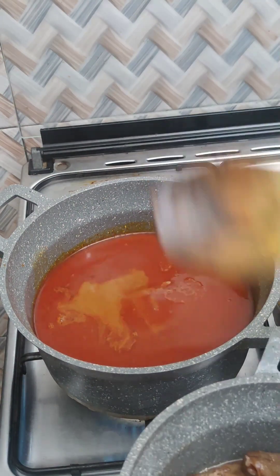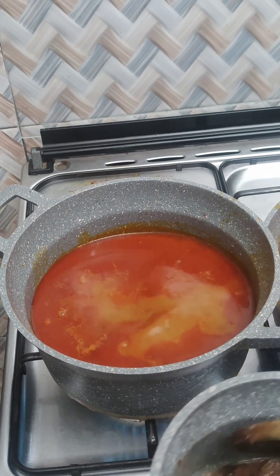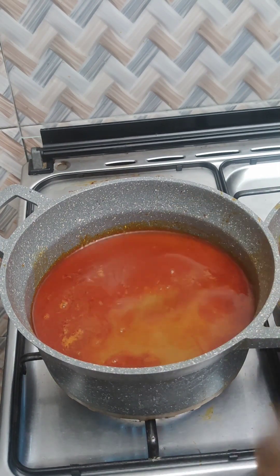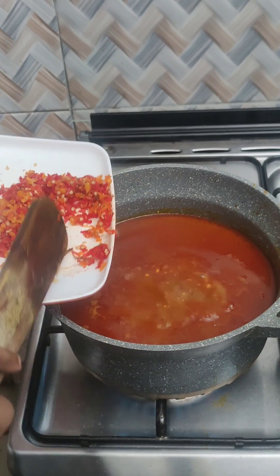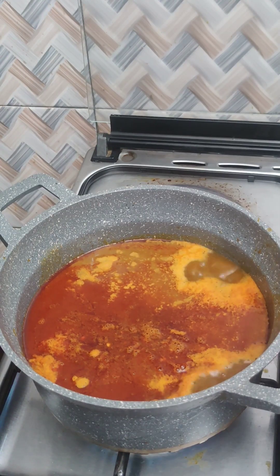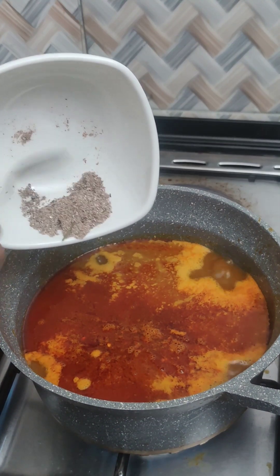I'll add my beef and pomo — I just remembered that the pomo is not properly cooked and is still tough, likewise the meat, so I'm going to put it inside so it can boil together. Then put in your pepper and allow to boil for over two minutes.